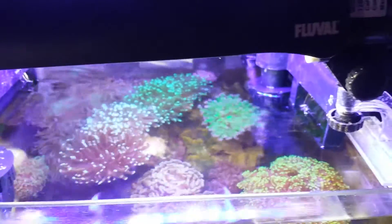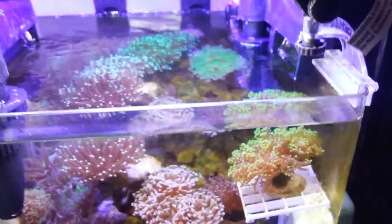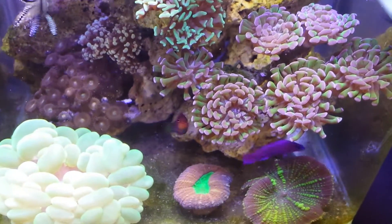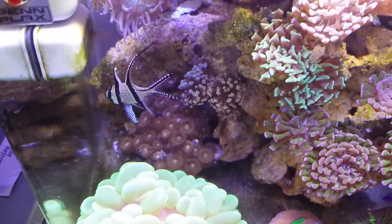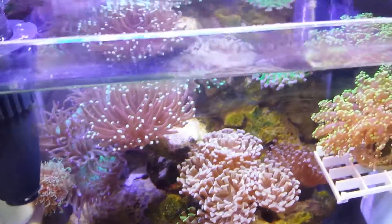Added a Fluval light for extra lighting. What do you guys think? More yellowish. Maybe too much light maybe.